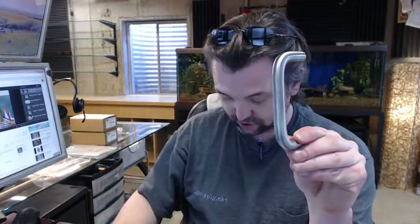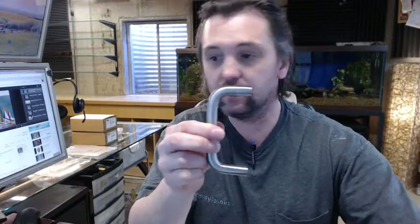Shown to you here in the 626 satin chrome finish, which is on solid brass. I have a magnet here — it's all brass, completely non-ferrous.